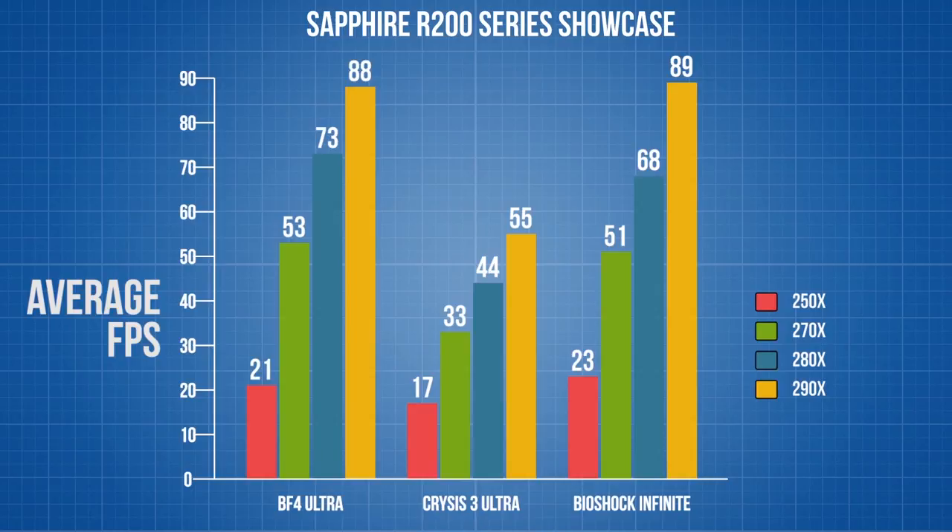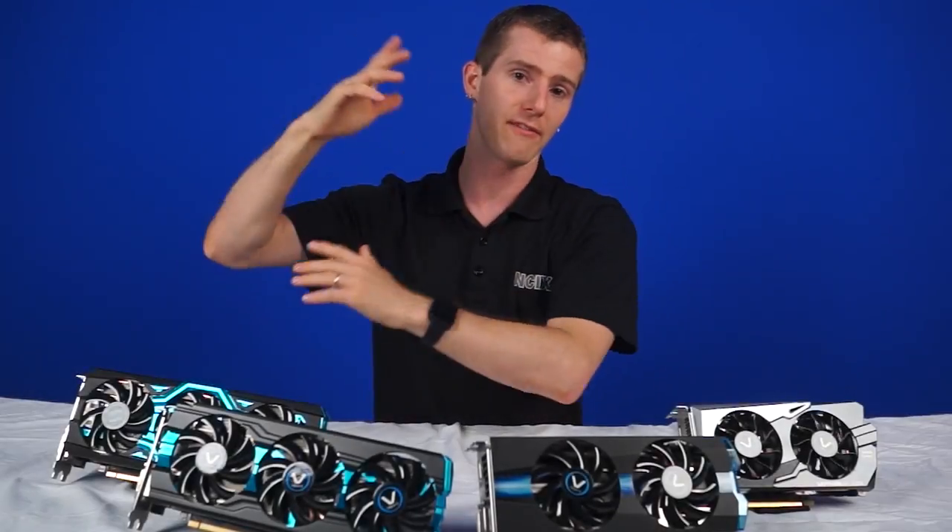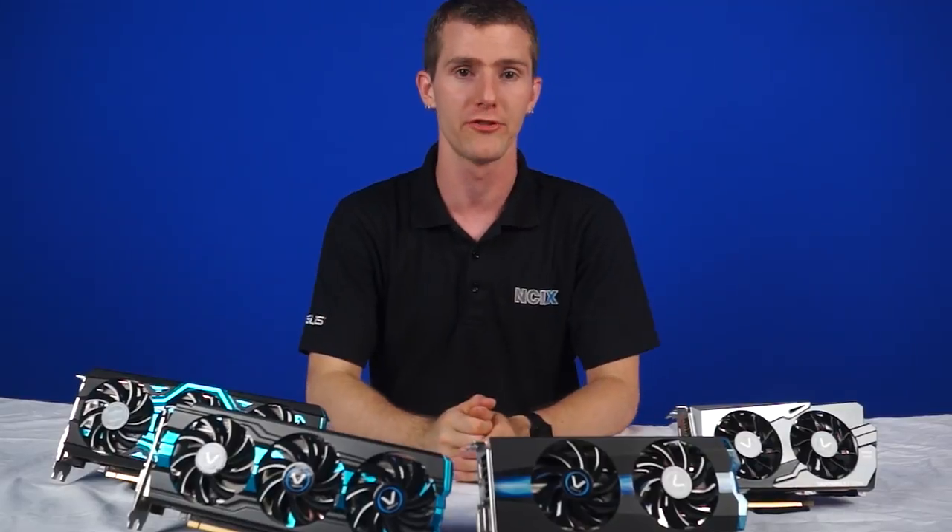We don't test every single monitor configuration, but if you're after those numbers, review sites such as Hardware Canucks have very in-depth reviews of these cards for your min, max, averaging, and frame-capturing pleasure.